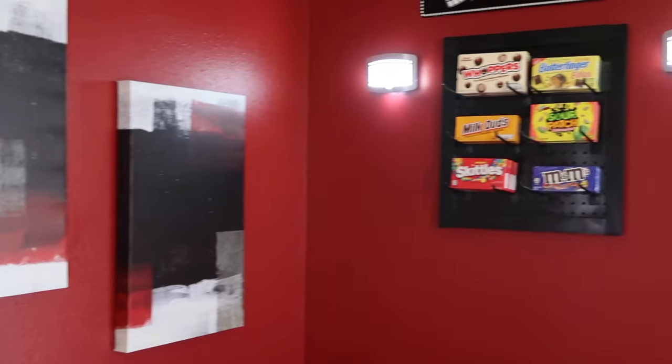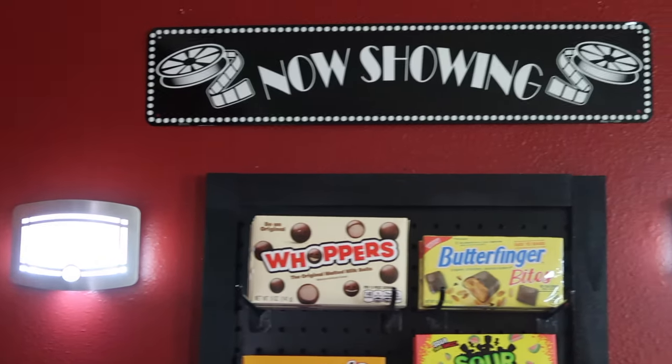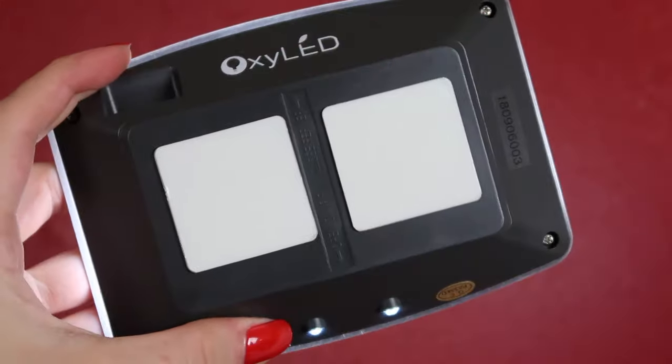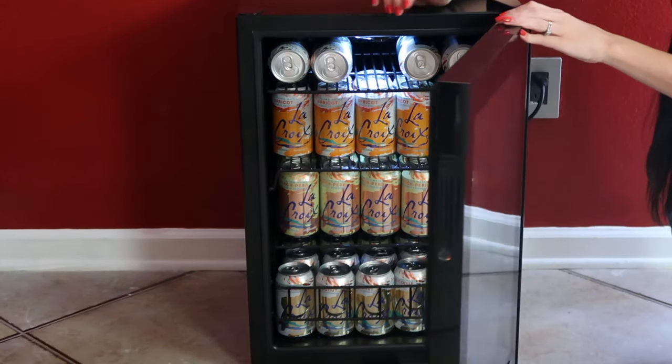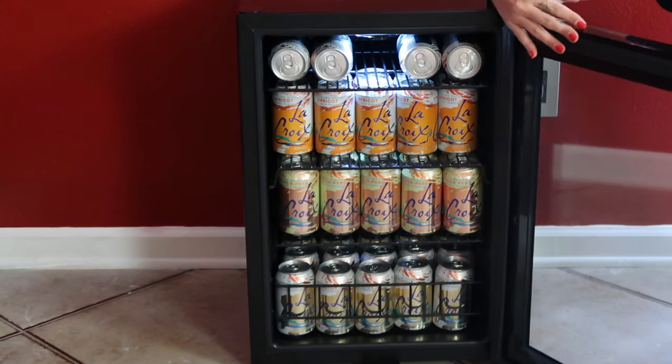Moving on to the other side — this was the DIY of today's video and I am obsessed with how it came out. I added lights on either side of the candy display because they really give the vibe of a movie theater — these are the kinds of lights you usually see on theater walls. They're from Amazon, battery operated, and they stick right onto the wall, so super easy to install. I also have a cute sign right on top, also from Amazon. Underneath the candy display we have the mini fridge so you can grab a drink while you grab your snacks. There's a light inside so you can see what you're grabbing in the dark — it's super compact but fits 90 cans.